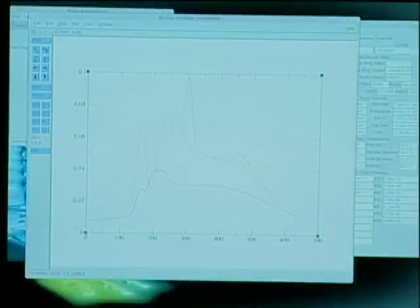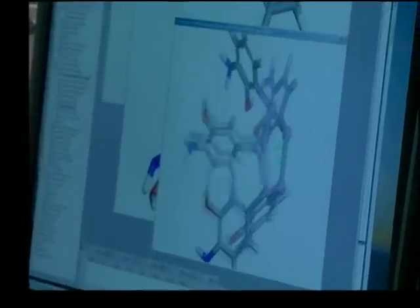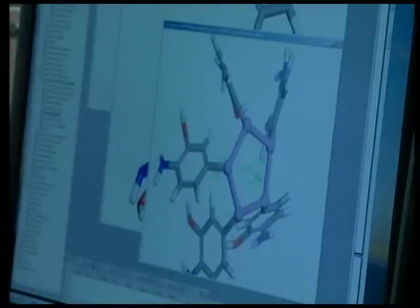It makes a thing called a spectrum that people like my mom and dad can read, and they know where atoms are in the molecules and what kind of atoms they are. And it helps them discover new things.